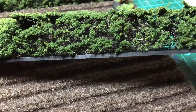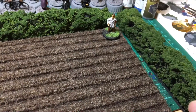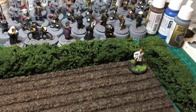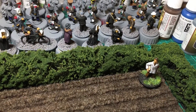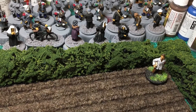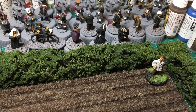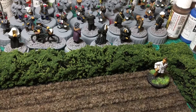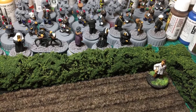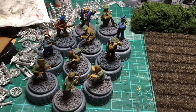They're not that springy anymore because of the PVA of course. Over here I've been working on a few figures — I've got a game of Bolt Action coming up on Saturday, which is four days away. I still need to paint the bases, give them a wash, and then a varnish, so hopefully I'll get them done by Saturday.